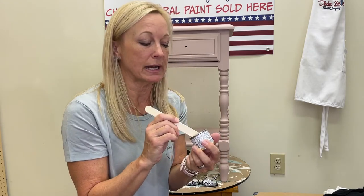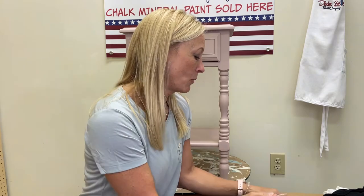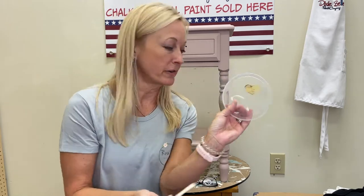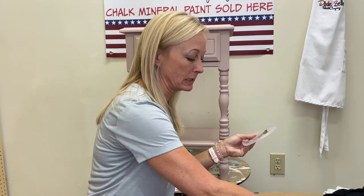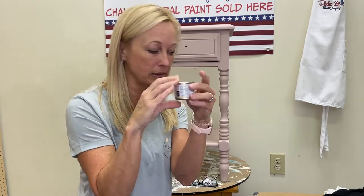Take a little bit on the stick and put it on your work surface — just a little bit, because a little bit really goes a long way. This little can will last you a very long time. Make sure you cover it back up right away and pop the lid on to keep the air out.